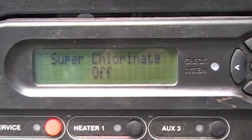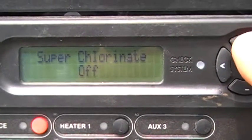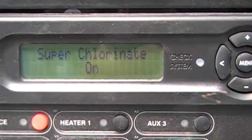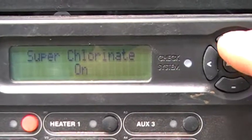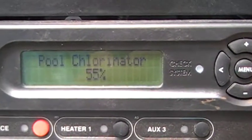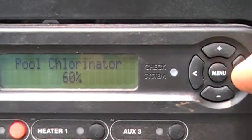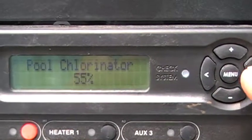The superchlorinate is off. What superchlorinate is: if you have a heavy bather load, you can hit the plus button and the superchlorinate will turn on, and it will generate 100% chlorine from the salt generator for 24 hours, then it will go back to the 55% it was originally on. The pool chlorinator is on 55%. If you find that you need more chlorine in your pool, you can arrow up to increase it or arrow down to decrease the amount of chlorine.